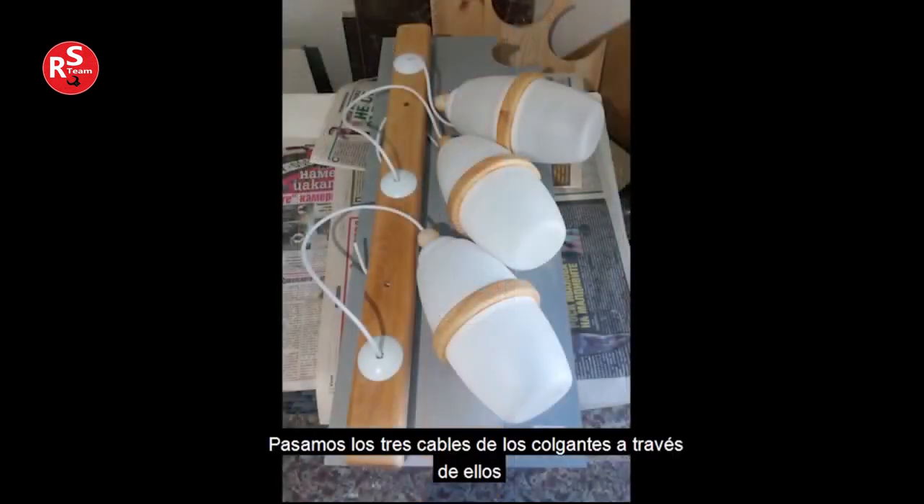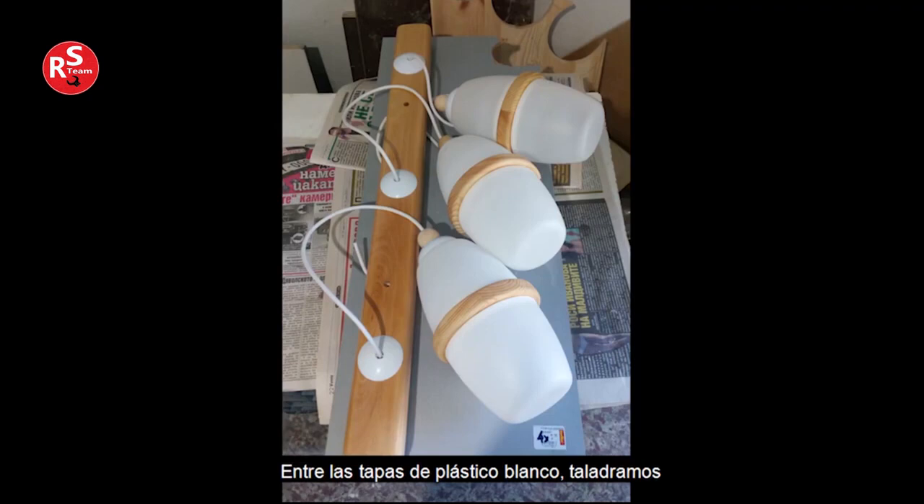We pass the three cables of the pendant through the wild plastic cups. We drilled two more holes in the board — the chandelier will be attached to the ceiling through them. The length and thickness of the board is optional.